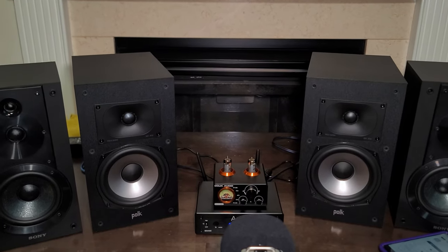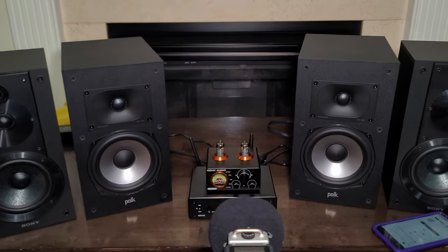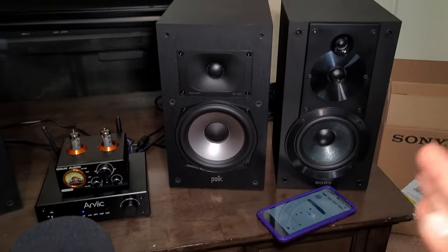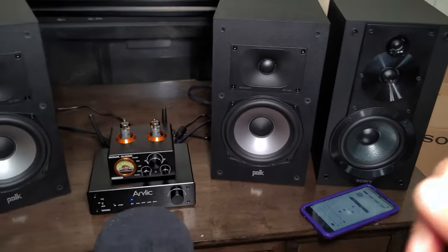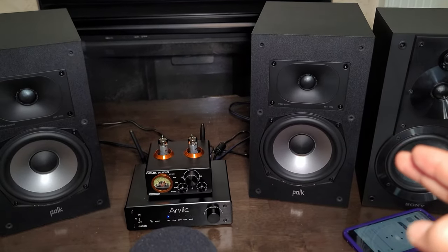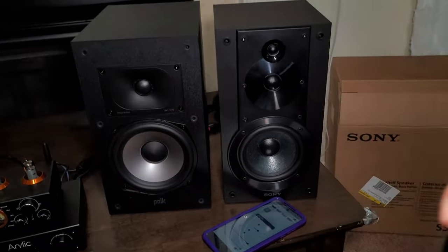Make sure you guys are using headphones — it's going to give you a very different output than watching through your laptop speakers or phone speakers. Polk Audio compared to Sony's is $100 to $130 more right now — around $230. The Polk Audio sells about 120 units per month on Amazon, while the Sony sells 3,000 units per month.